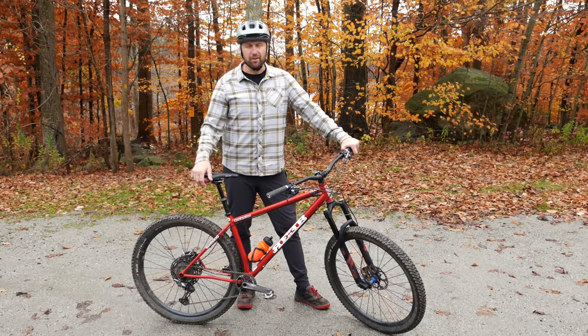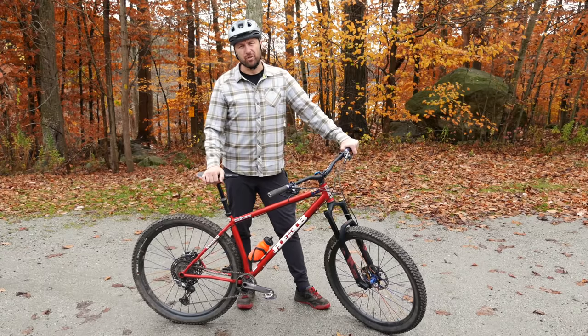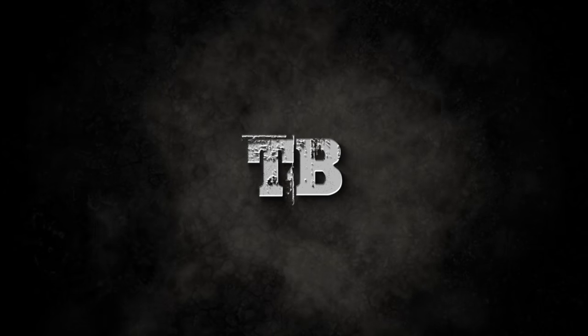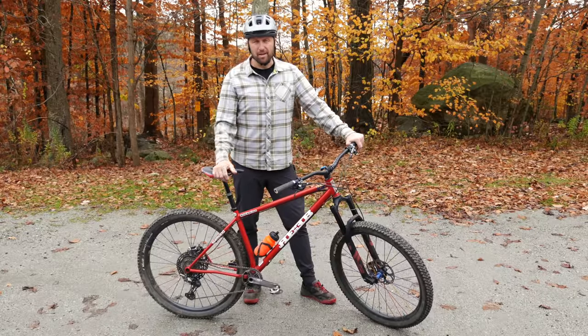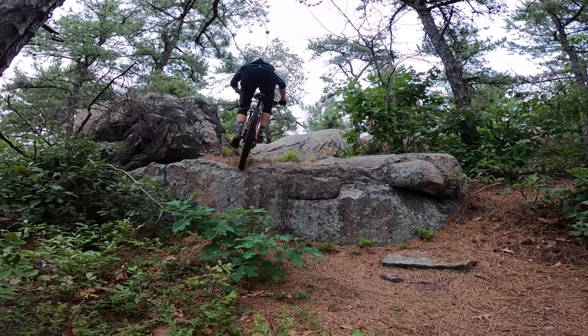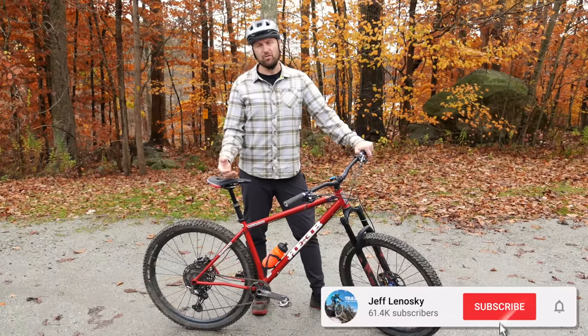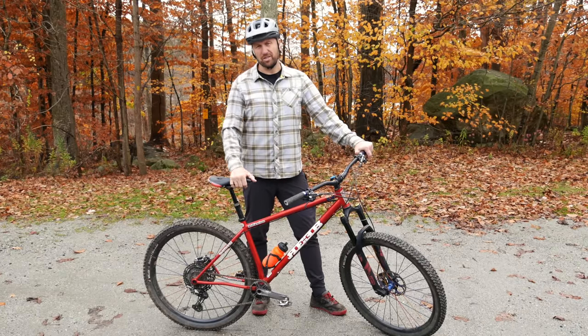Hey, what's up everybody? Welcome back to the channel. If you're a first-time viewer, my name is Jeff Linoski, and you're watching the Trail Boss channel. This channel is all about documenting my love for riding the most technical trails I could find, but I also like to sprinkle in how-tos and trail reviews so that you can have all the intel you need to get out on the trail and be a boss yourself.